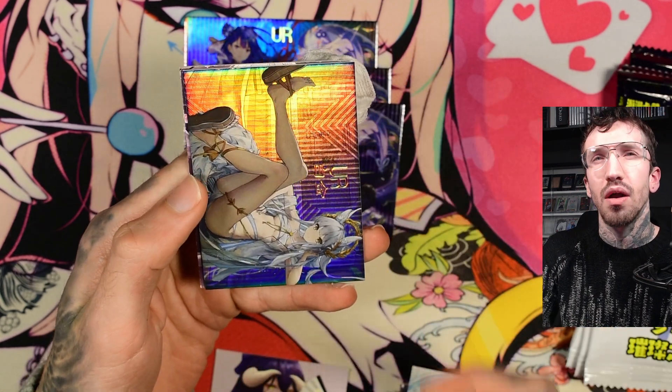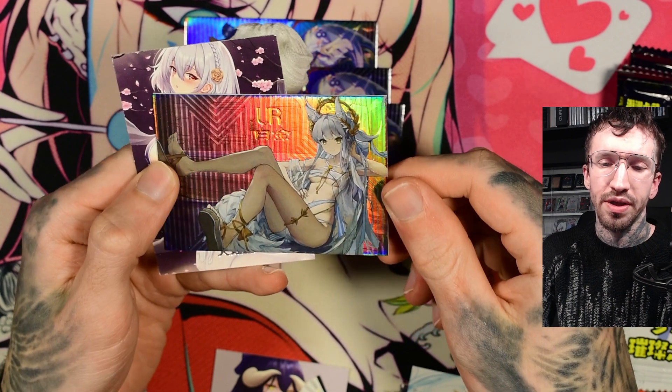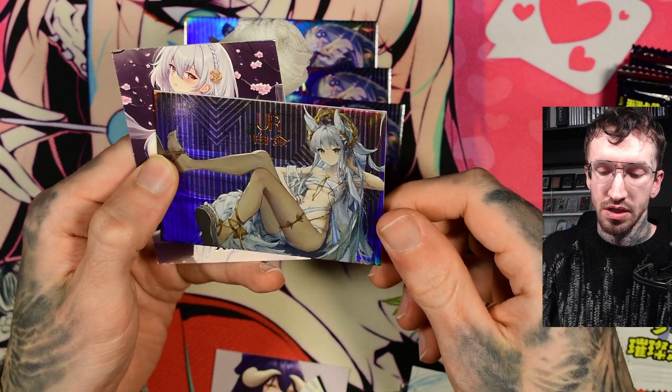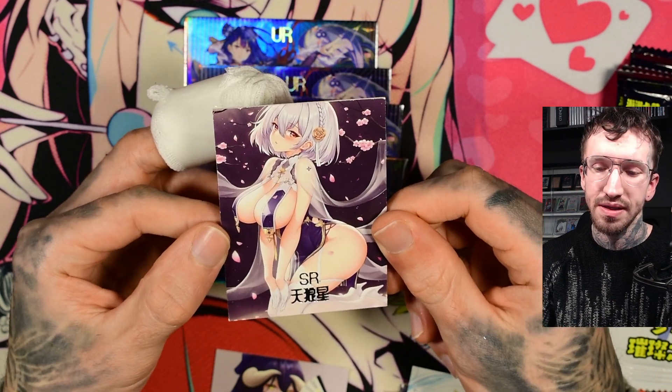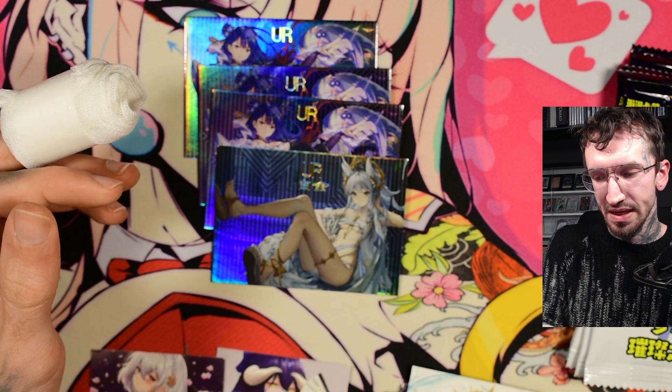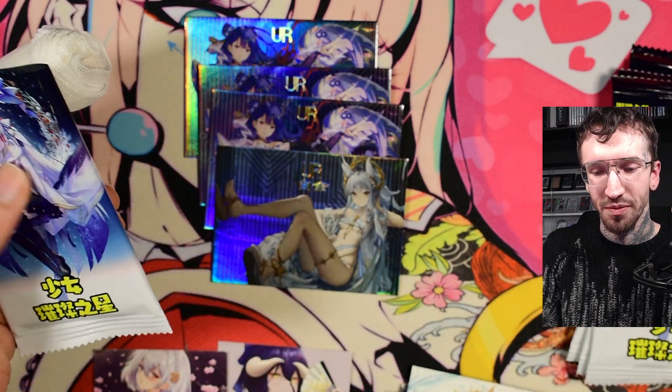They are around 70 euro for me. I was really thinking about buying these cards, just to show them and how the quality is. But money is a little bit tight, and yeah, 60 to 70 euro is a bit of money for me.